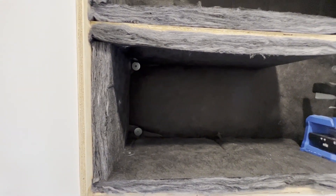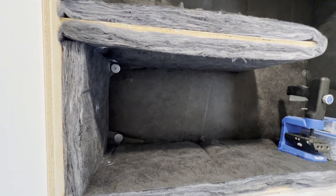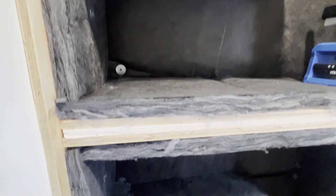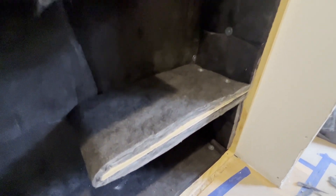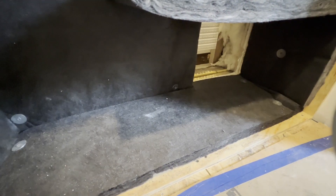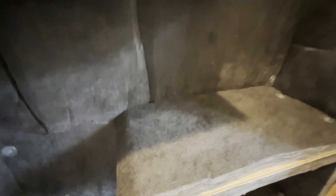To build a baffle box, we need a plywood box with 5/8-inch drywall on the outside so it's really heavy and soundproof in itself. Then I line the interior with insulated duct board — a specialty HVAC insulation material — using one and a half to two inches thick duct board lining the entirety of the baffle box system.